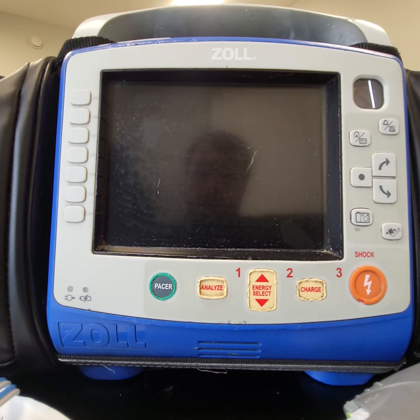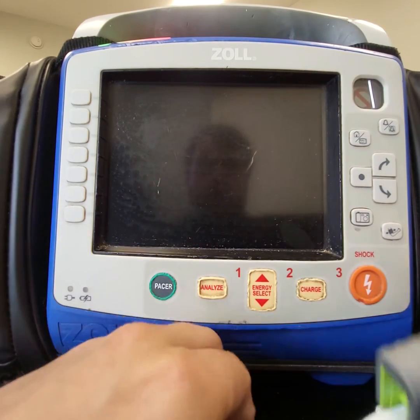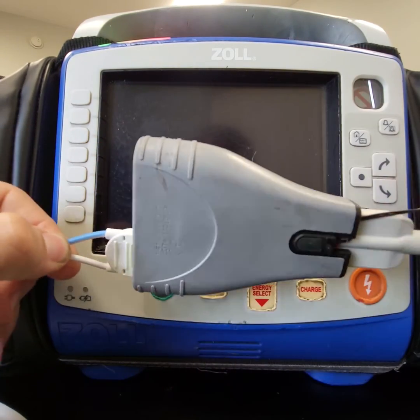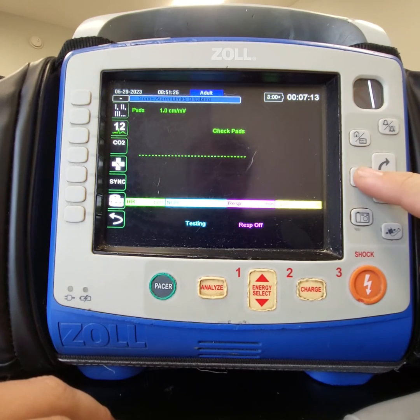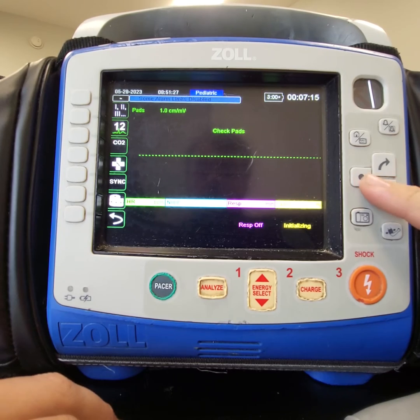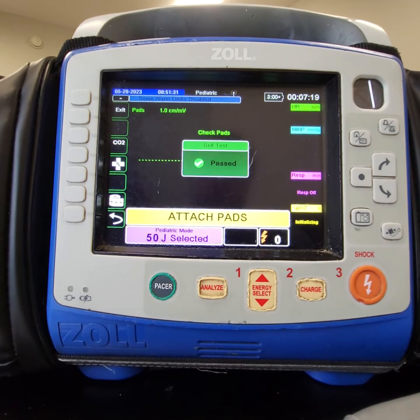So just to review: if you need to defibrillate a child or infant, start your monitor, have your pads connected either with the adapter or without it. When the monitor starts, switch to pediatric mode, hit analyze, attach pads, and you'll be in the correct mode.